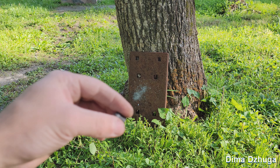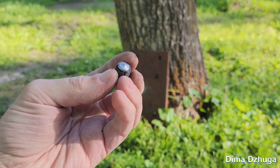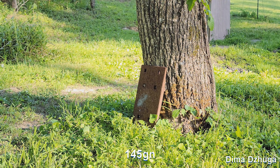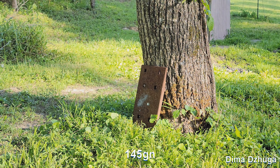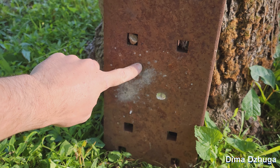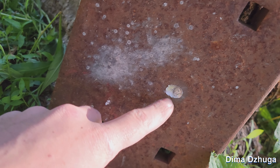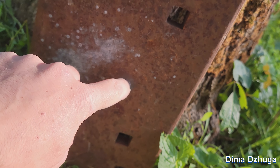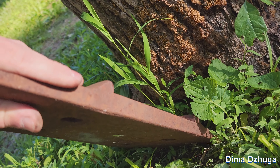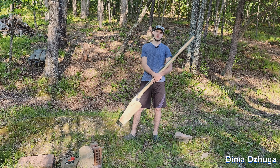Just to finish the video off, I have a railroad tie I found and I'm going to shoot it with one of my 145 grain bullets to see how much damage it does. You can see a very slight dent — maybe a 16th of an inch deep — but I didn't expect much because this is three-quarters of an inch steel.